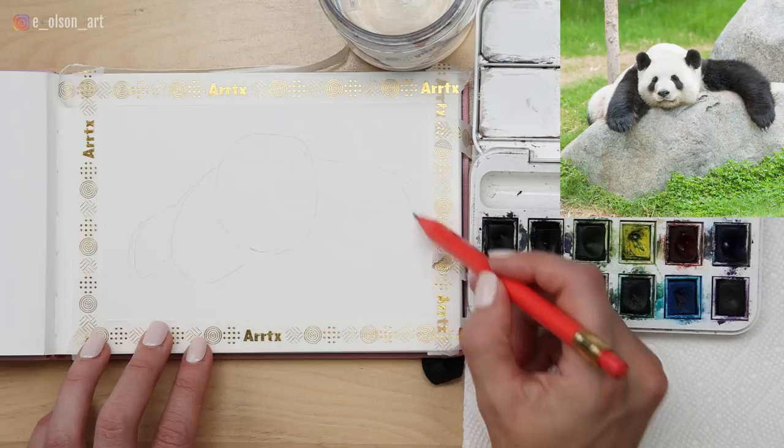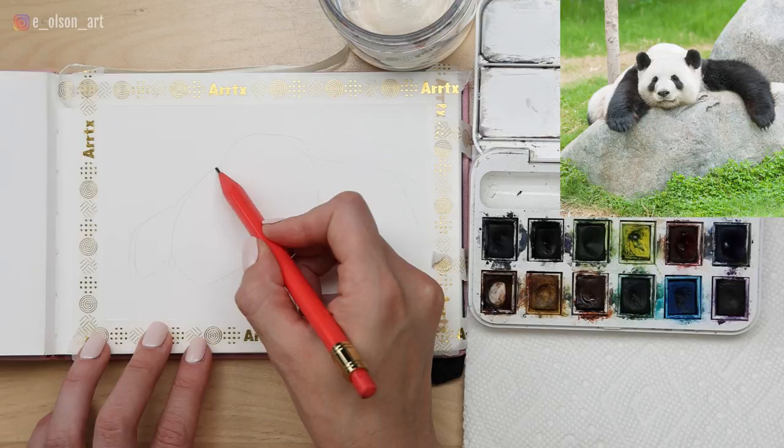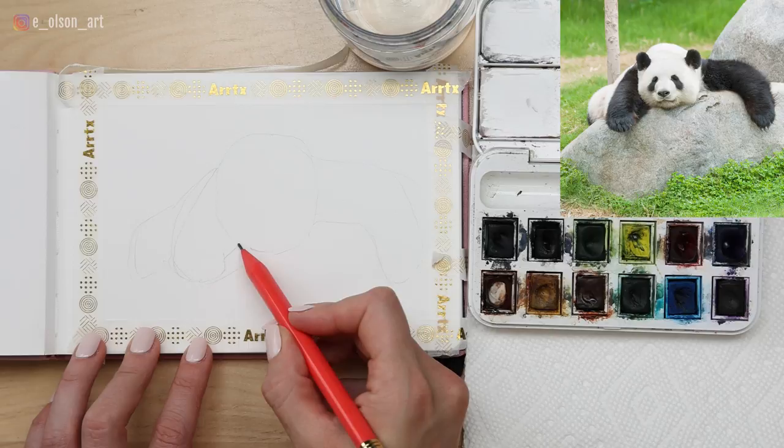This arm is going to come just about all the way to the edge of my paper. When you're looking at the reference photo, you can see that the two paws are about on the same plane — try not to make one hang lower than the other. Once you've got the rough placement for the head and the two arms, you can start adding a little more detail and just tightening up your drawing.